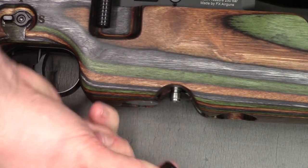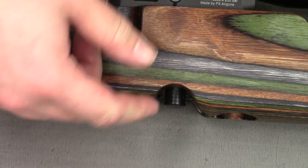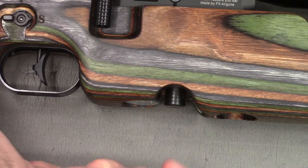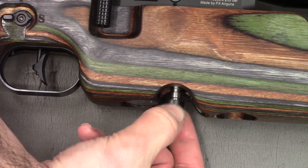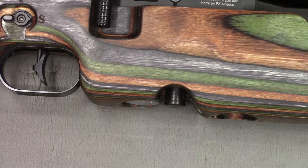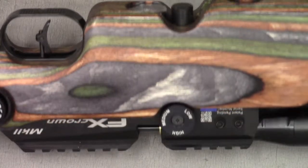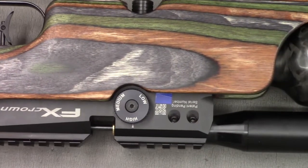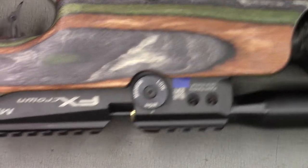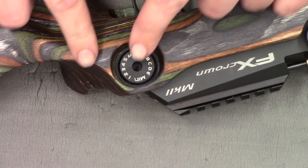Just a final note on the bottom: the sides have been deeper recessed for better access to the fill port cover. On the standard stock the walls were a bit thicker and you had to pinch it to get the fill port cover off and your fill adapter in. Flipping the stock over, it's recessed for the caliber wheel.